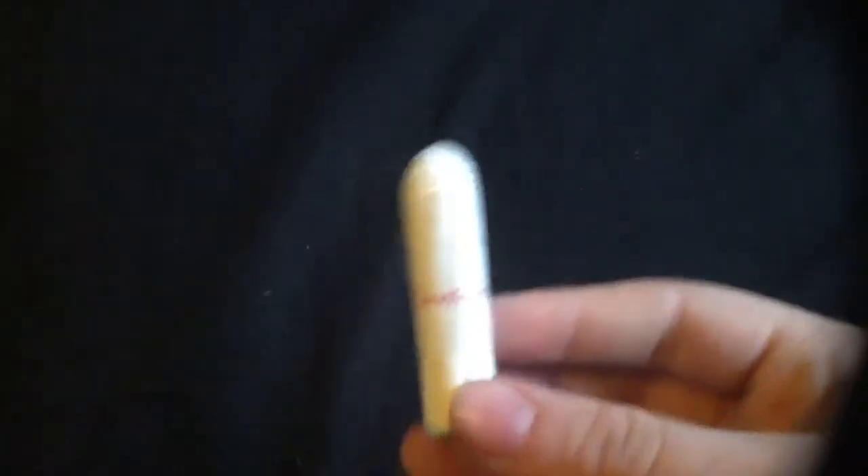Basically I'm just going to start off with tampons. I just have one Carefree Pro Comfort regular and that just sits in there, and I will be using more tampons — this is just the one that sits in the box.